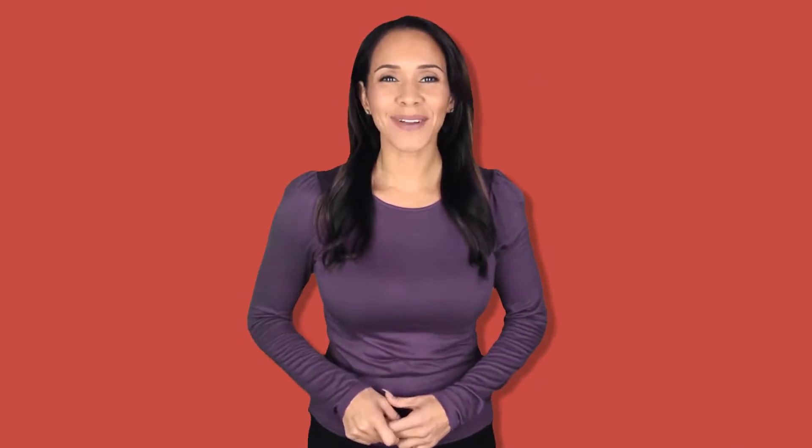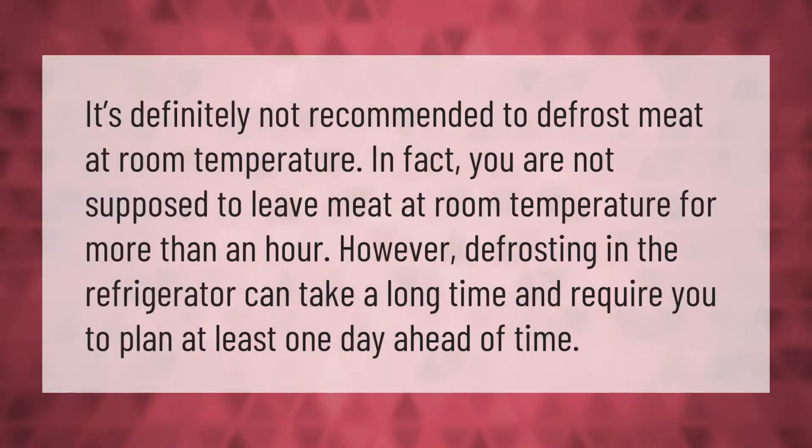It's definitely not recommended to defrost meat at room temperature. In fact, you are not supposed to leave meat at room temperature for more than an hour. However, defrosting in the refrigerator can take a long time and requires you to plan at least one day ahead of time.